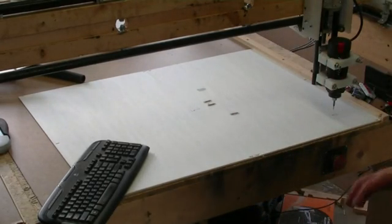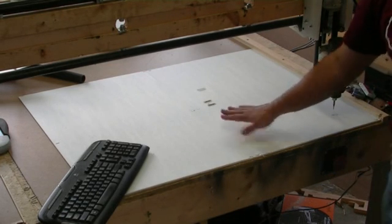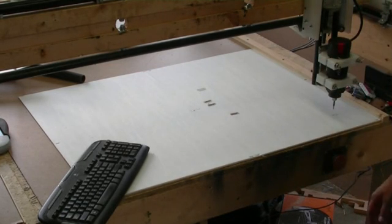All right, we're going to run a test cut of the FF117. I already messed up my G-code a little bit. I'm trying something different. I'm also trying a new bit. We're going to see how this bit cuts.